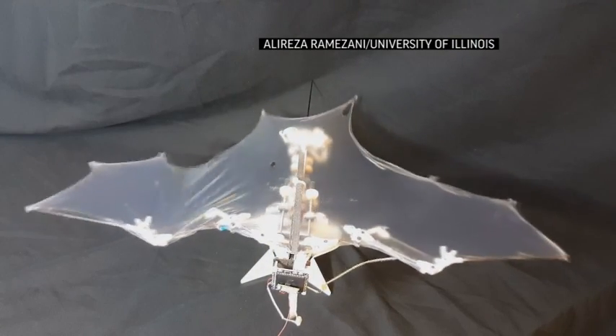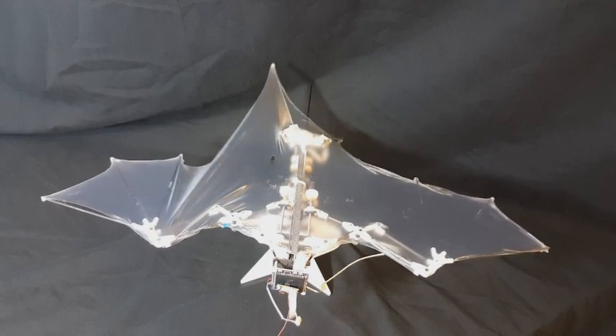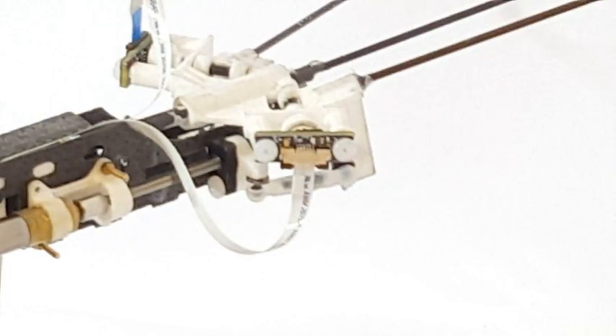He's powered by batteries that run 5 motors, and those 5 motors control both the wing flapping, the wing folding, and two independent legs that form the shape of the tail.